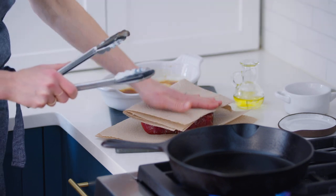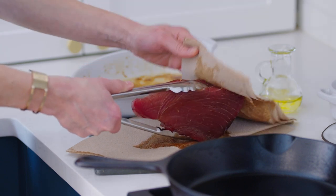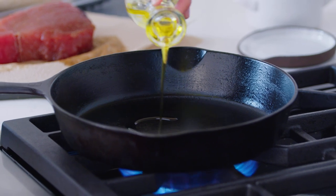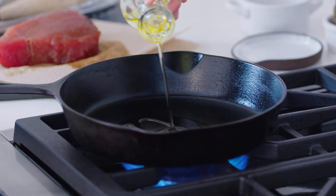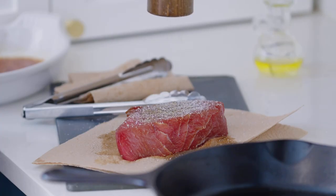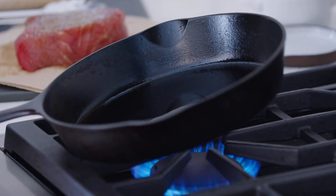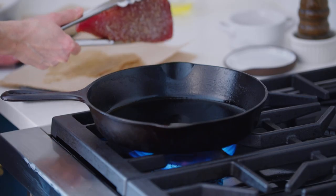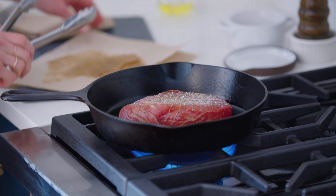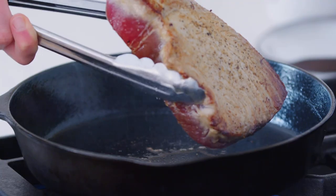One last step before you cook the tuna that's really important: pat it dry. You want it as dry as it can be so it gets a nice sear in the skillet. Add a tablespoon of neutral vegetable oil to the pan and let it get really hot. Season the tuna with a little salt and pepper. You can tell your pan is hot enough when you start to see the oil shimmer. Cook the tuna until it's nicely browned on the bottom — it only needs about two to three minutes per side.